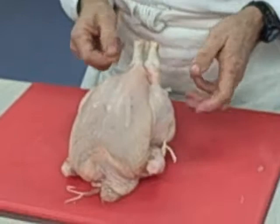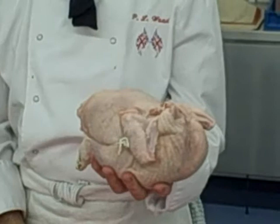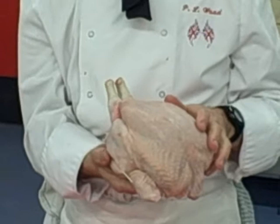When you roast the chicken, it always starts off on its side like that for approximately 20 minutes, then it's turned that way for 20 minutes, then that way for 20 minutes, and to finish it off it goes breast-side up in your roasting tray. Now when it's cooked and it comes out of the oven, how would you tell whether it's cooked — can you think of two ways?